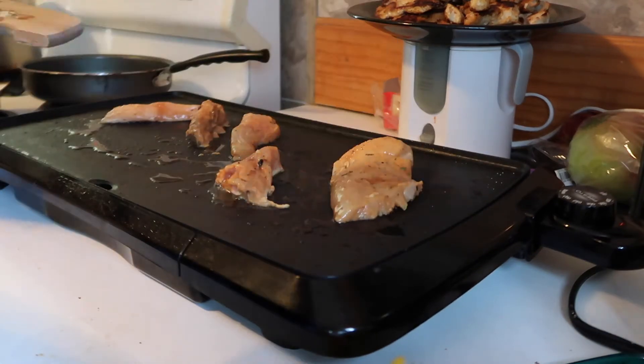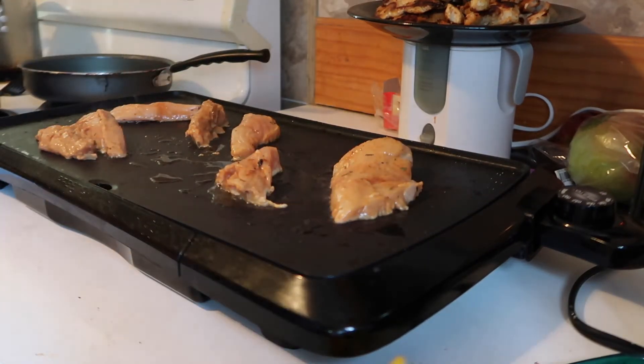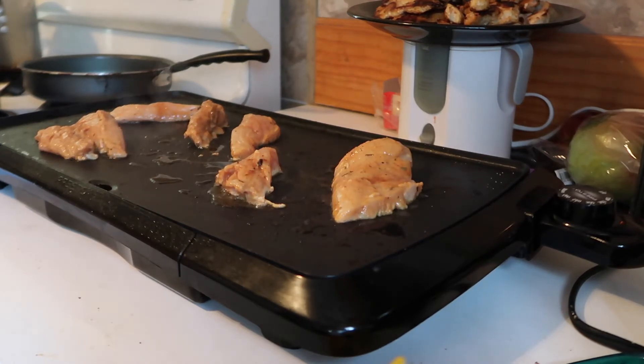Now when you do this, you want to make sure that some of your chicken has some uniformity to it. As you can see on my griddle I have big pieces and small pieces. Eventually I end up having smaller pieces together so that it can cook evenly.